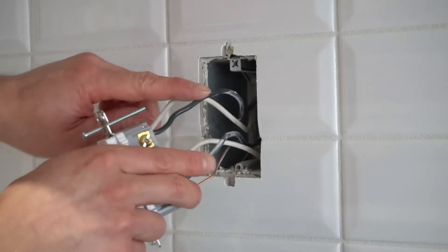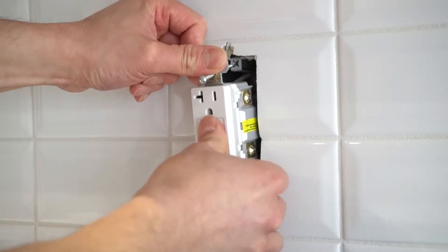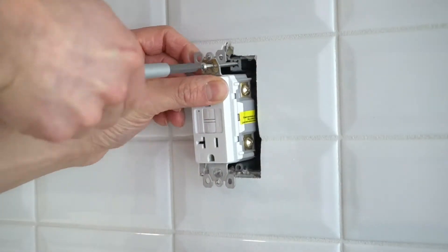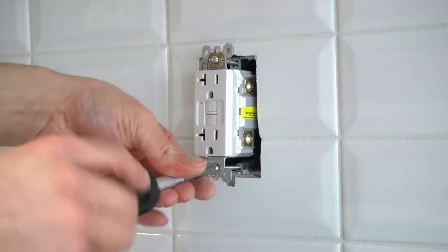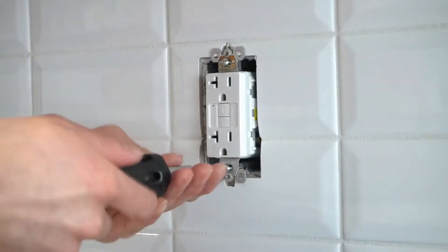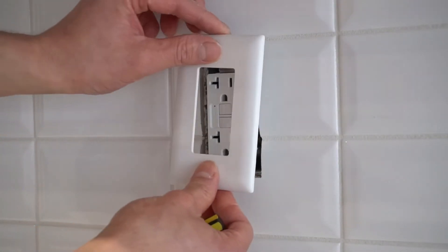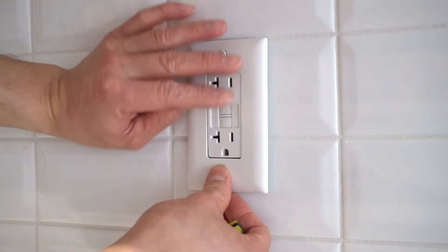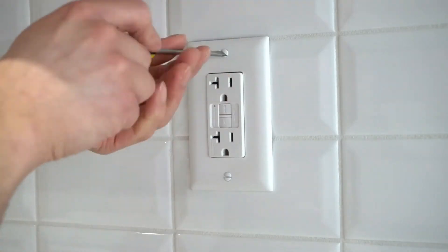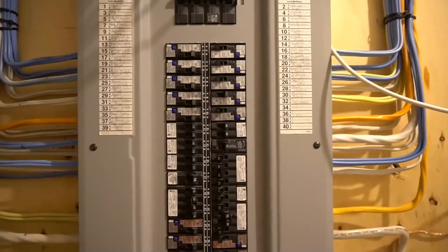Now we can carefully insert the plug back into the wall and screw it down in place. If you want, you can choose to install the plate cover after you've tested the plug. Now let's turn the breaker back on.